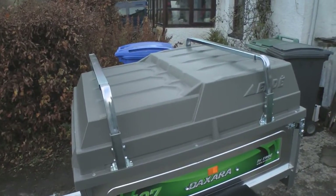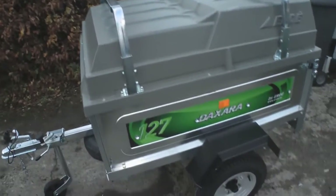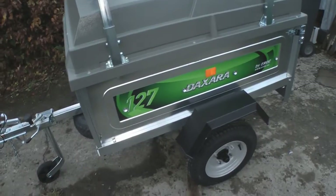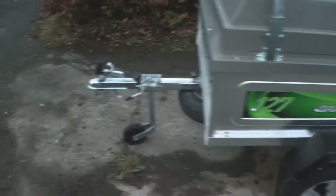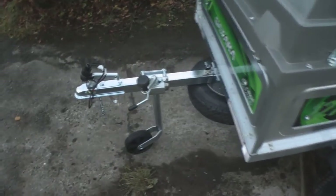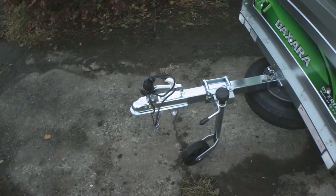There you go — the hard top. I've also put the load bars onto it. The 10 inch wheels, quite high suspension, the spare wheel there, the jockey wheel, and then the hitch — that's got a lock on it.